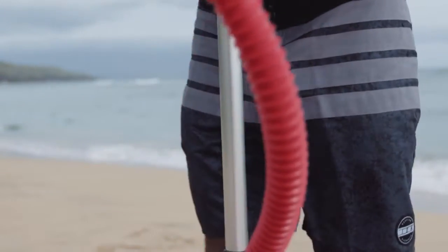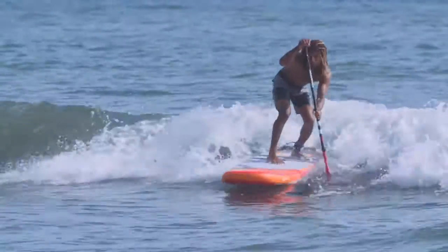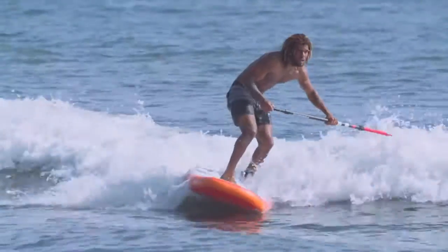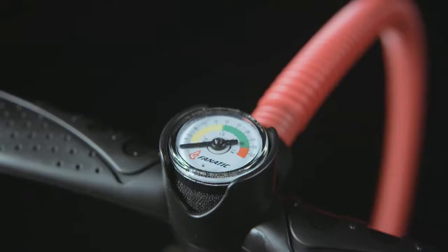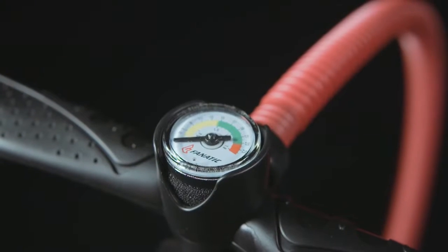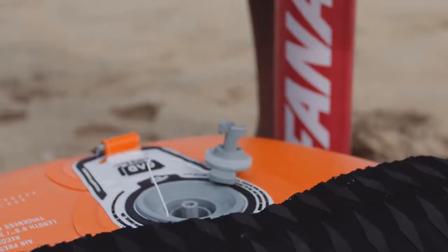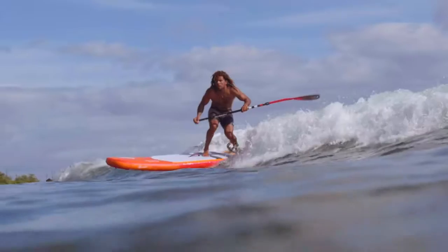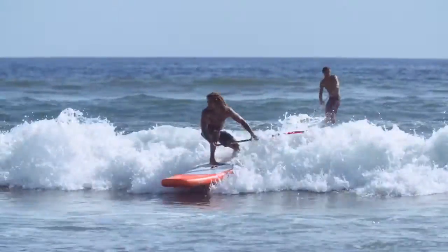The Fanatic Power Pump HP2 gets delivered with your board and makes setup of your inflatable fast and straightforward. Start with double stroke to fill up your board with air quickly, then switch to single stroke action to reach the recommended 15 PSI with ease. If you're an intermediate to experienced surfer who wants a progressive board with maximum mobility, the Stubby Air is for you.